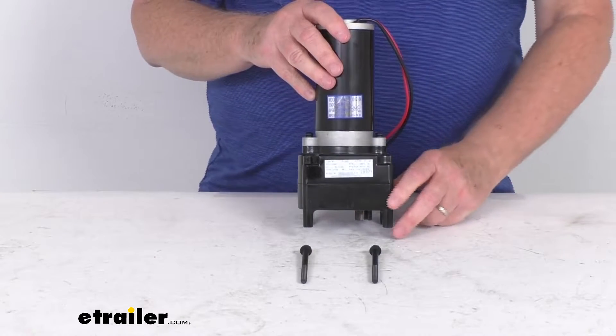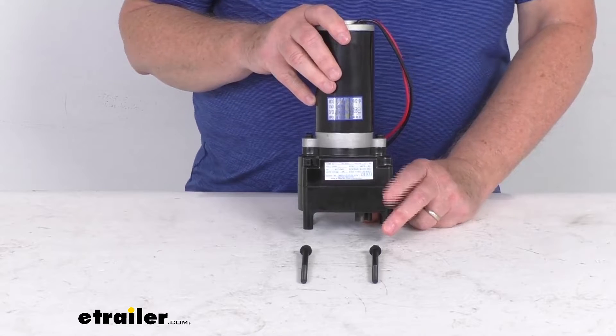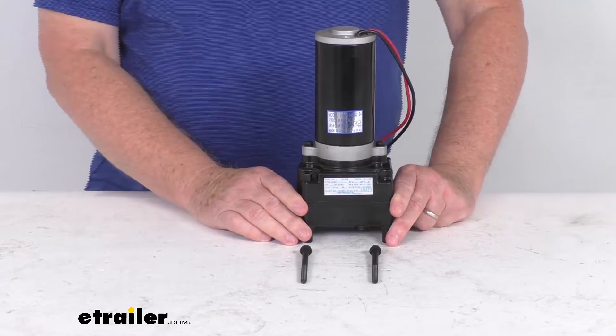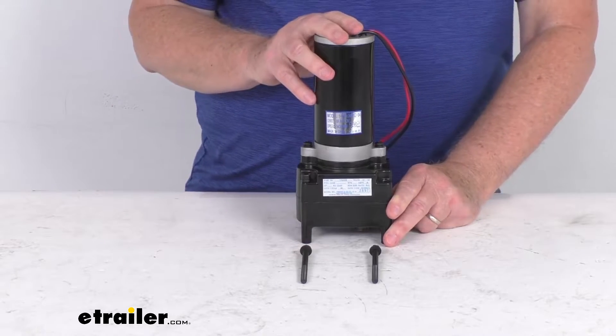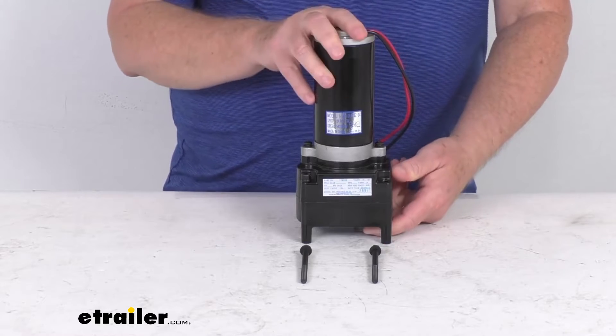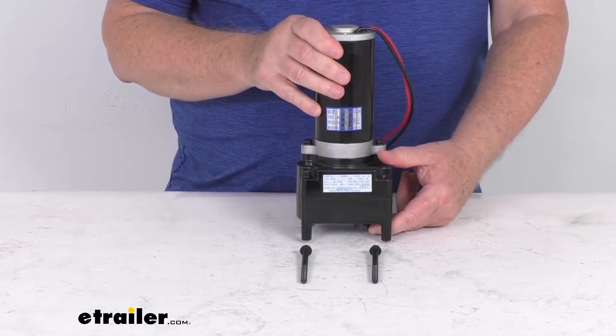The Lippert power landing gear is standard on most fifth wheel RVs produced today, and this part is the replacement motor for a damaged motor on that landing gear. This is a heavy-duty 6,500 pound rated Tucson landing gear motor that will get you back to camping and enjoying the great features of the power landing gear on your RV.